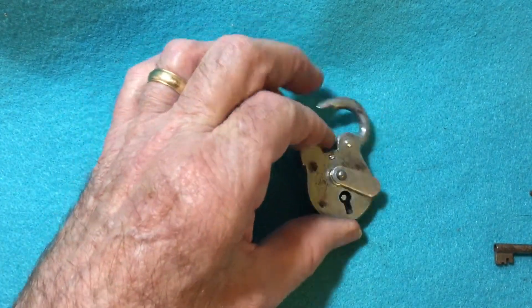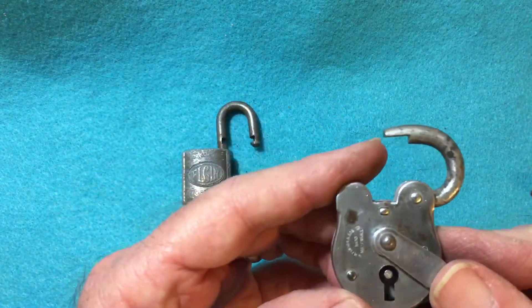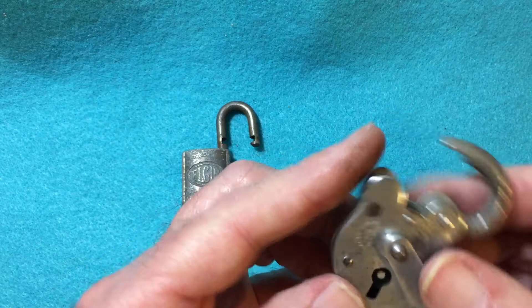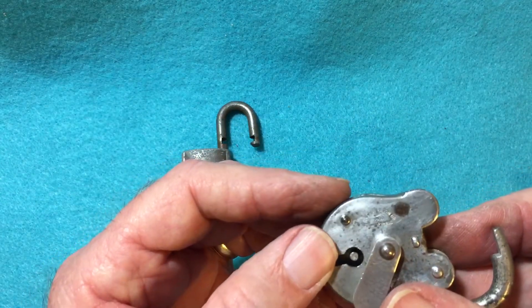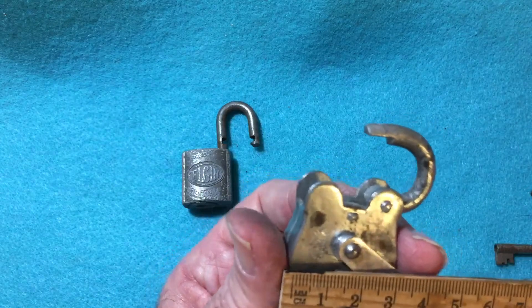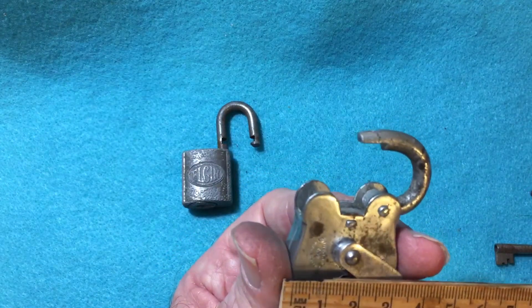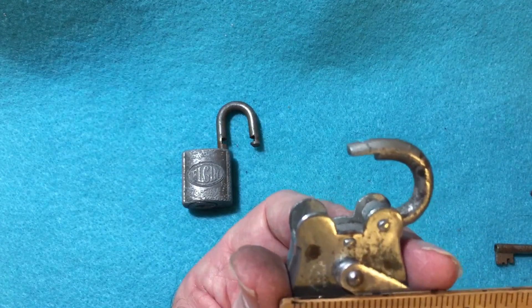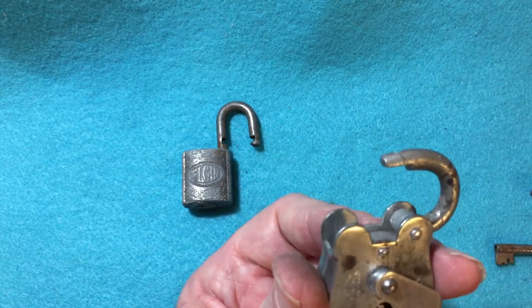And I have this British-made lock — it's a M.M. Pinson & Son, made in Woodland Hall. It has a date of 1860 on it. It's about a little over three centimeters, or an inch and a quarter wide.